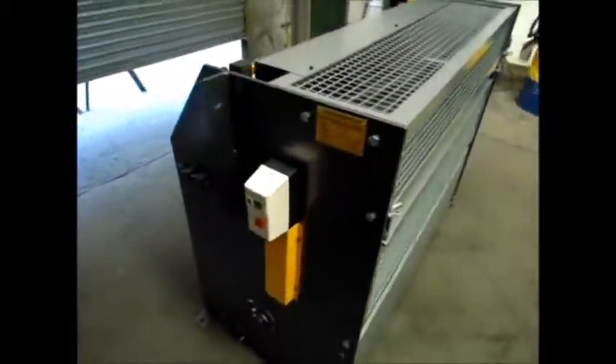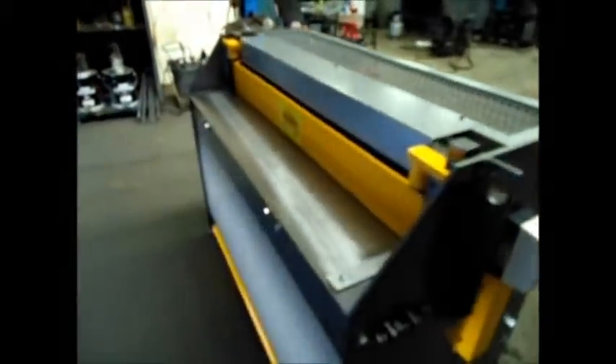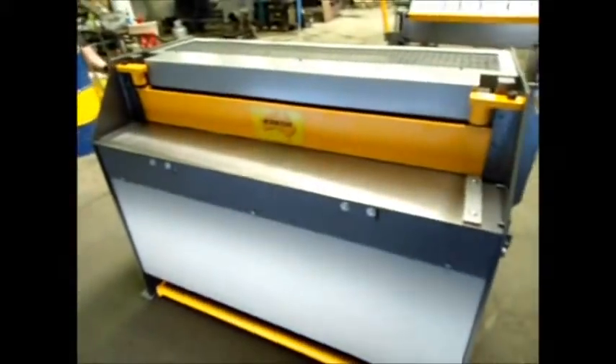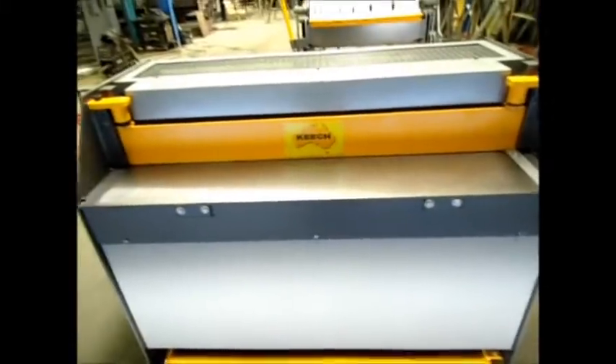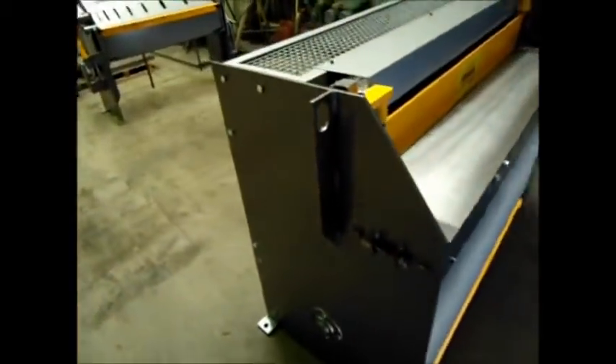We've been making these machines for over 20 years now and we give a 12 month warranty on all our machines. This machine has stainless steel quality blades and we've got a nice heavy duty bed and head.